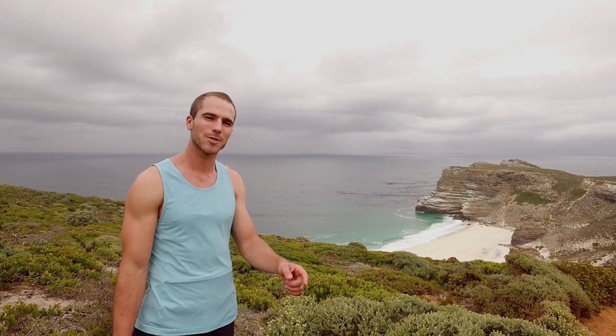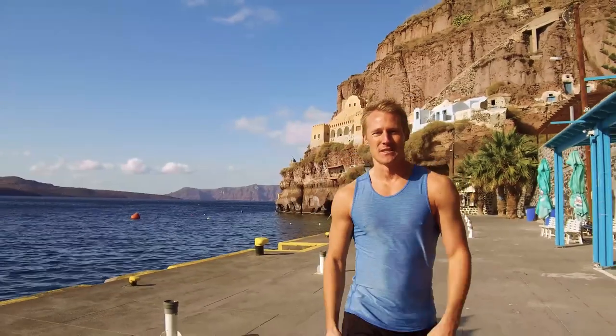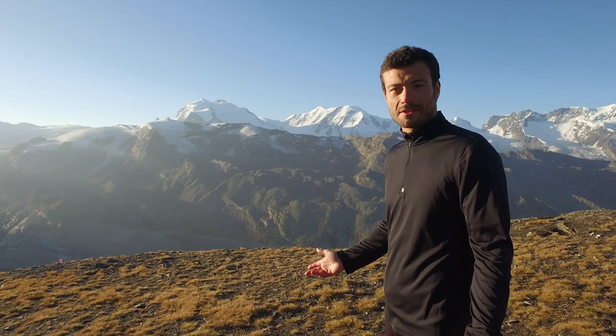Welcome to another iFit training session. I'll be your trainer today. We're on the top of the Swiss Alps today.